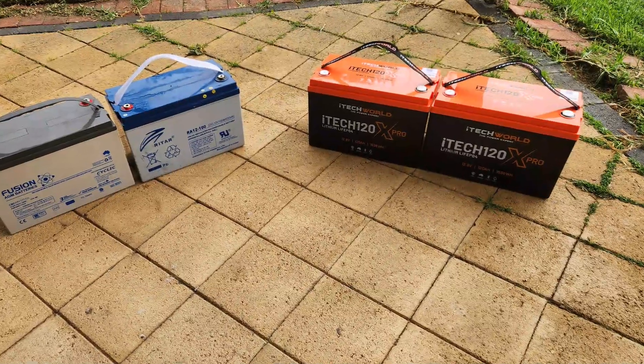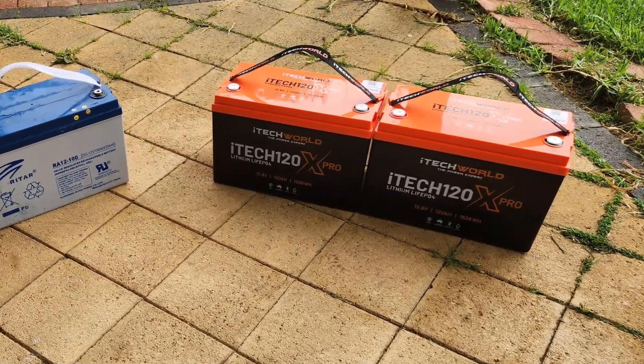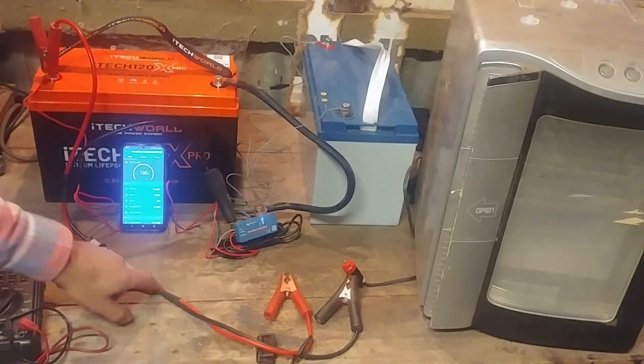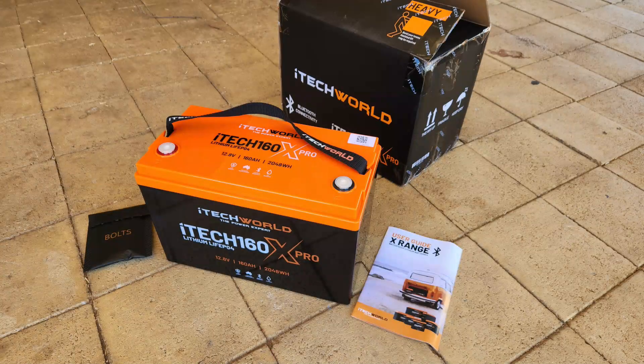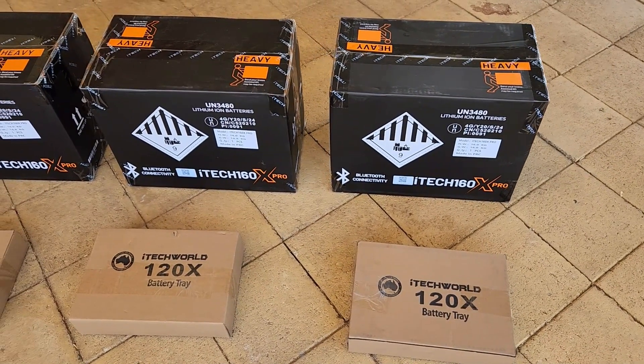In November 2024, I purchased and reviewed two iTech World 120X Pros — the 120Ah version of this battery. My test rig was still assembled when iTech World released this updated 160Ah model a couple of months later, so they sent me a few units free of charge to run through the same unbiased testing process I did with the 120s.